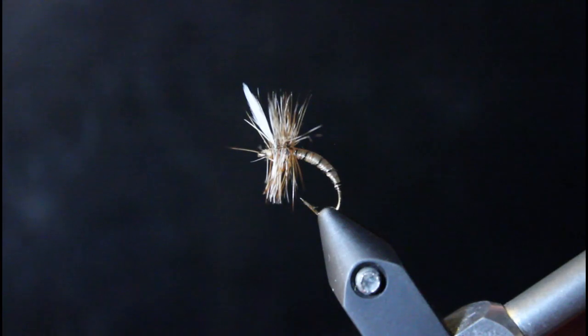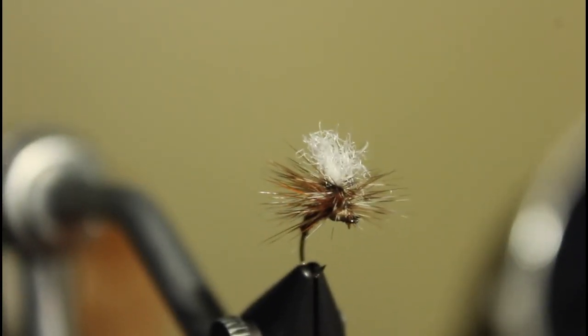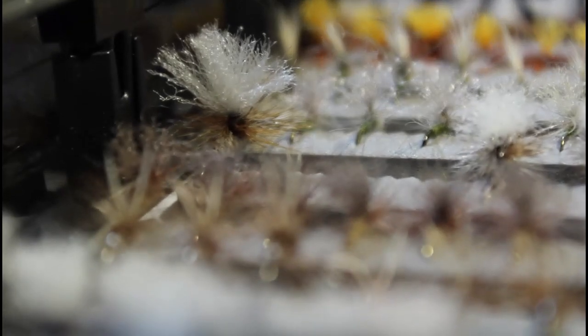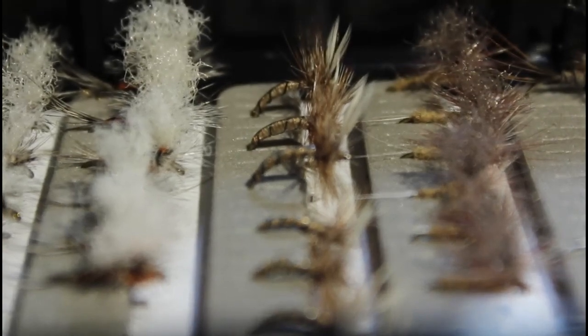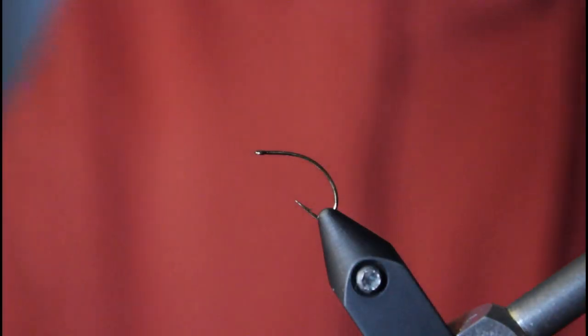Today we're going to be tying one of my favorite early season flies — a caddis emerger. I've caught a lot of fish on it. It's a really good fly to cast off the back of something big like a Chubby Chernobyl, a Stimmy, or any kind of big hopper. I like these a lot and the way they fish.